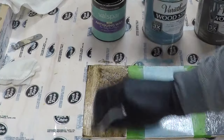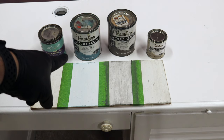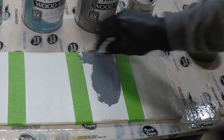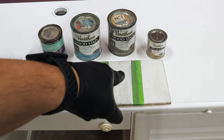First is the antiquing wax. Second is wood stain in vintage aqua. Third is wood stain in weathered gray. Fourth is wood stain in sun bleached.